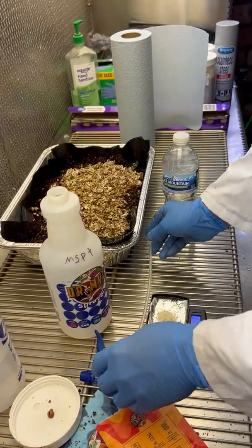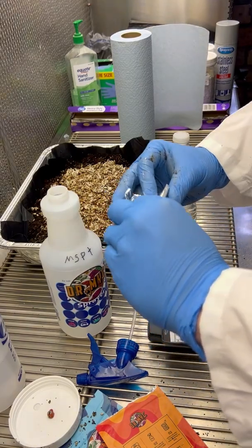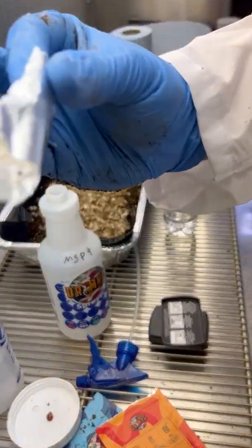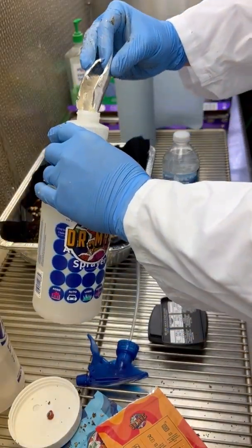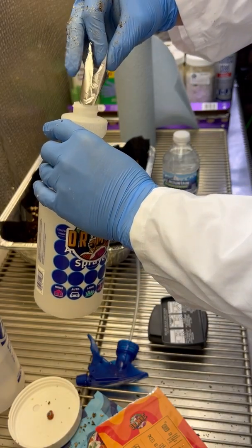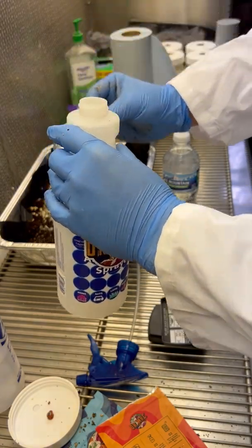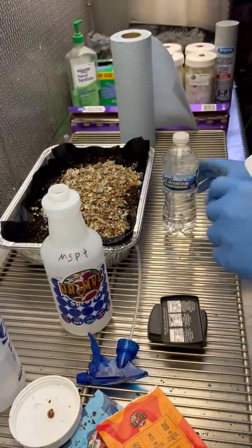We're going to take this foil and neatly pour the powder into the bottle. Now it's in the bottom, and then we'll add our spring water to it.